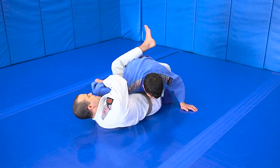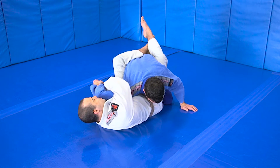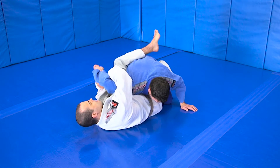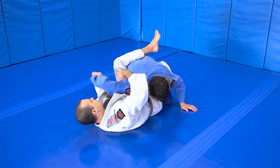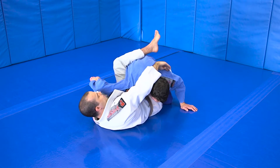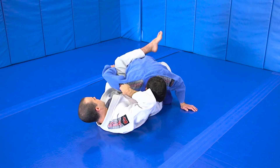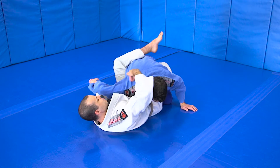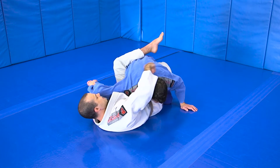Now, some people are not going to be big enough to close their guard here. If you can close your guard, great. If not, keep everything pinched and tight. Keep the elbow joint at a 90 degree and keep it lined up with his shoulders. I don't want to bring his elbow down here and I don't want to bring it up high. I want to think like there's a metal rod running through here and I want to keep it straight.